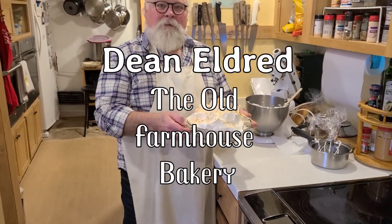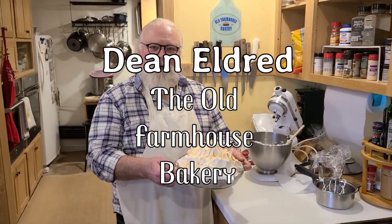I'm Dean Eldred and this is the Old Farmhouse Bakery on 11 Mile.